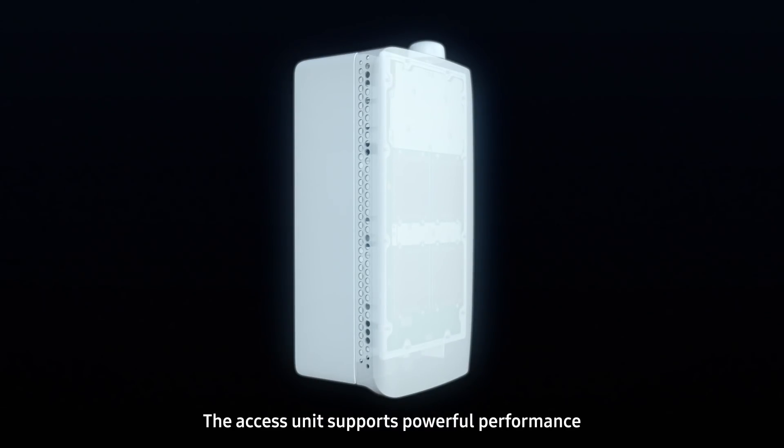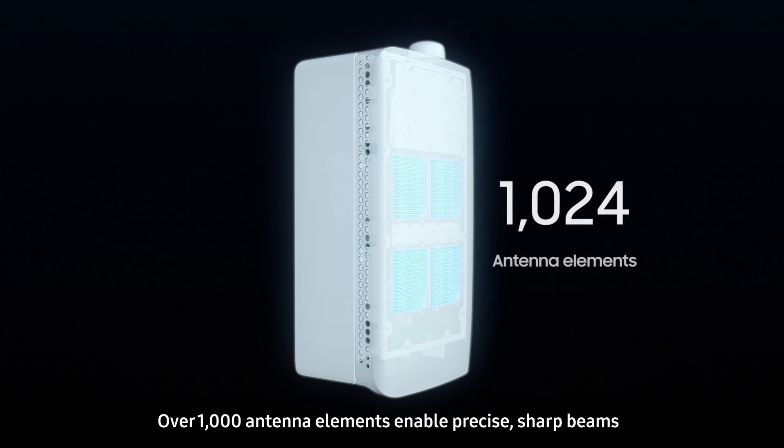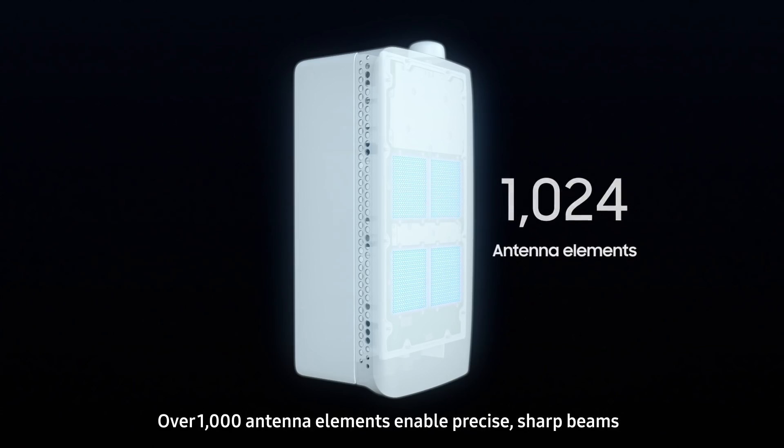The AXS unit supports powerful performance. With modem and RFIC chipsets both designed and manufactured in-house, over 1,000 antenna elements enable precise, sharp beams.